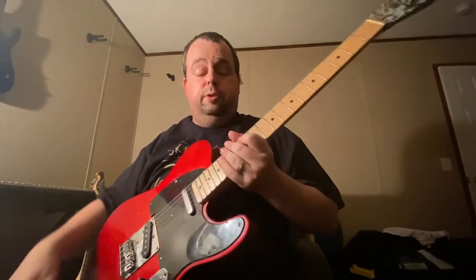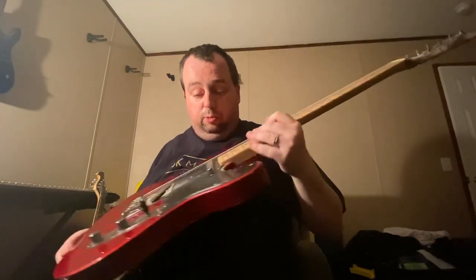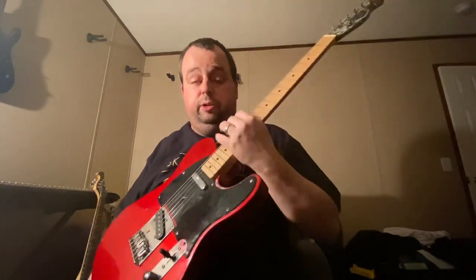Y'all just let me know — do you prefer a Strat or do you prefer a Tele when you play, when you go gigging? Or what do you like the best — do you like a Tele or a Strat?